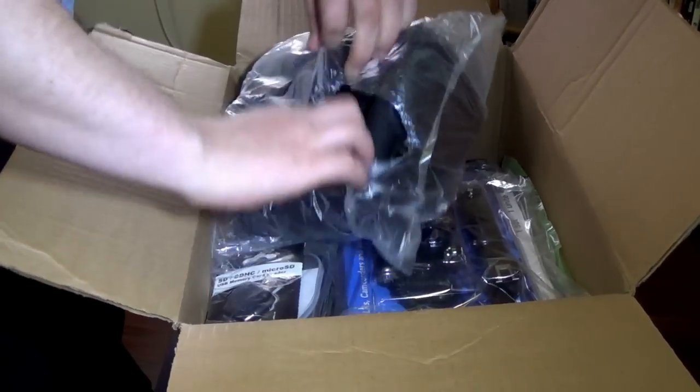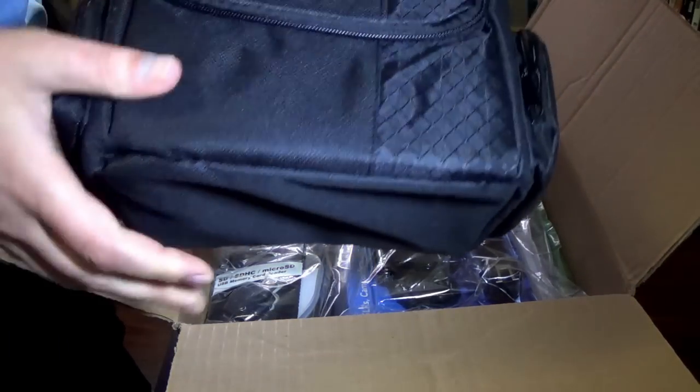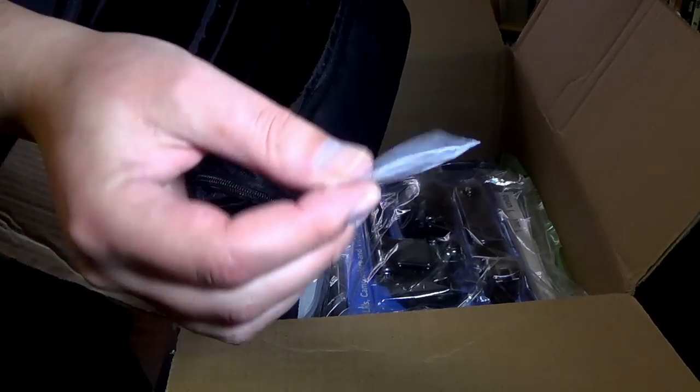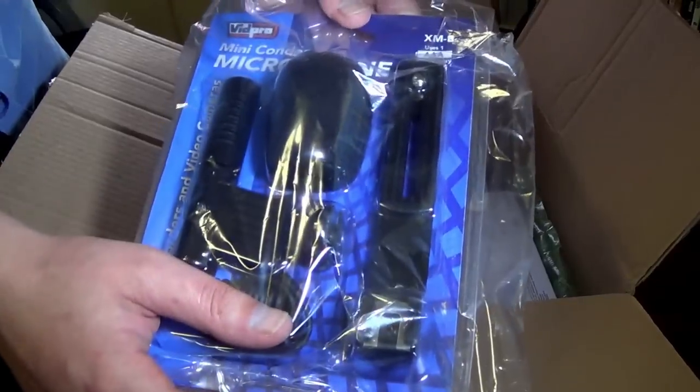It came with a hand case, bigger than I thought it was going to be, a strap, and a thing that says do not eat on it, so I wouldn't recommend it.